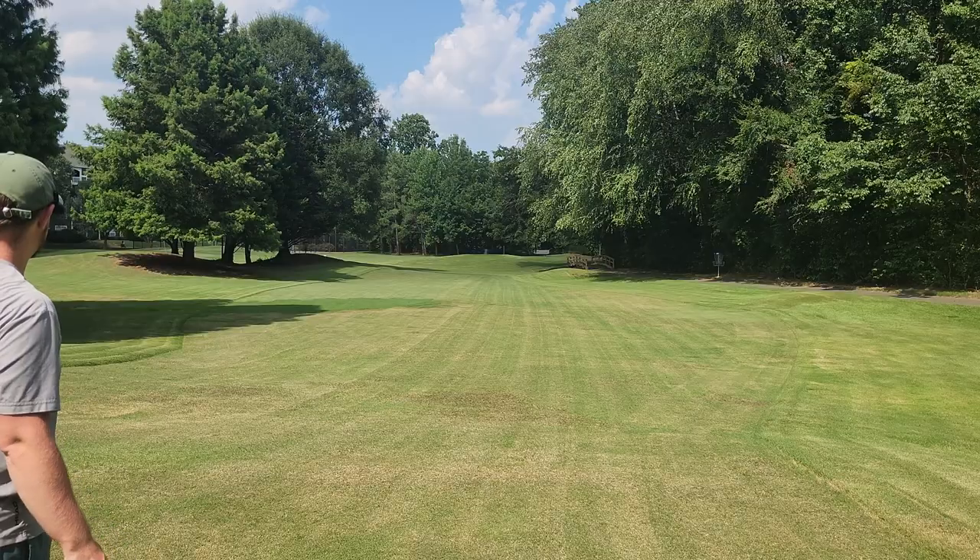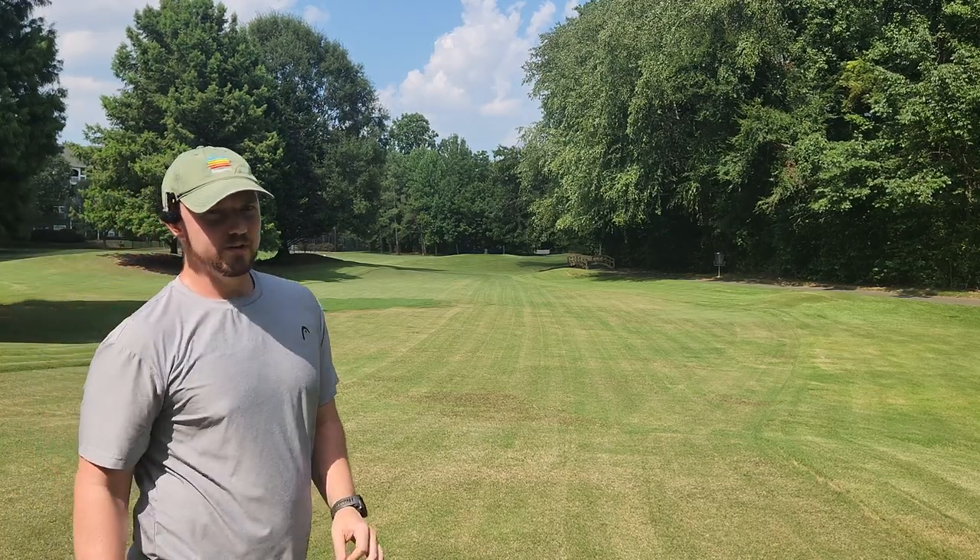So it definitely held the turn on that flick as well. I really like the way it just drops at the end — super useful flight.